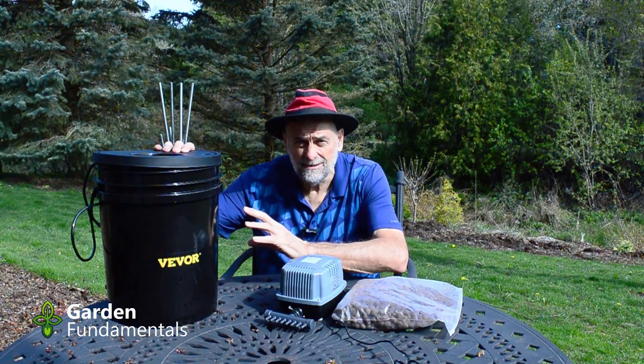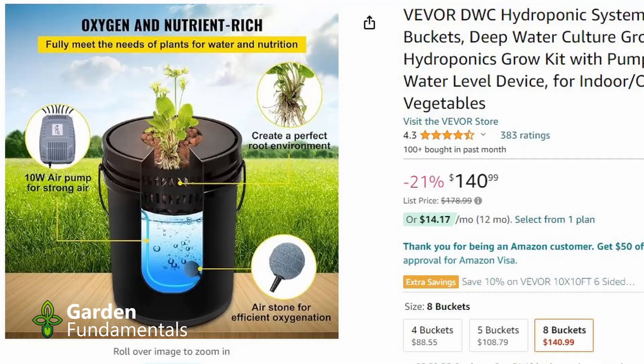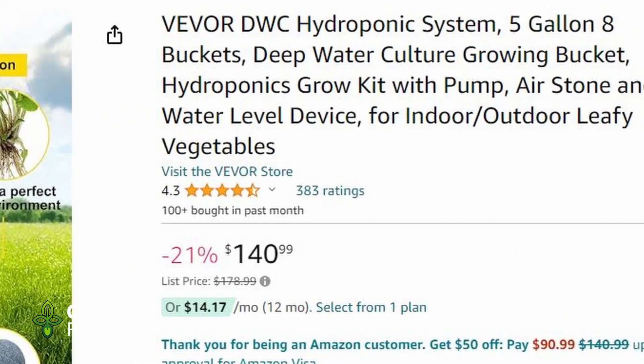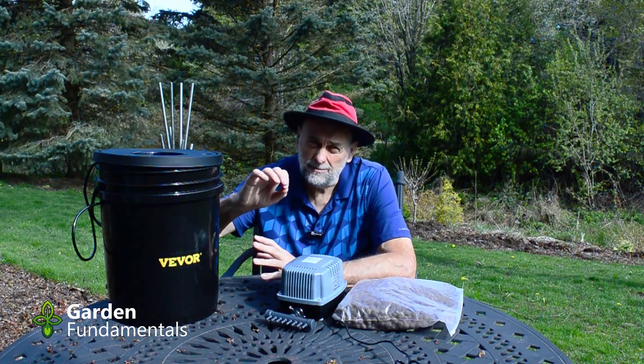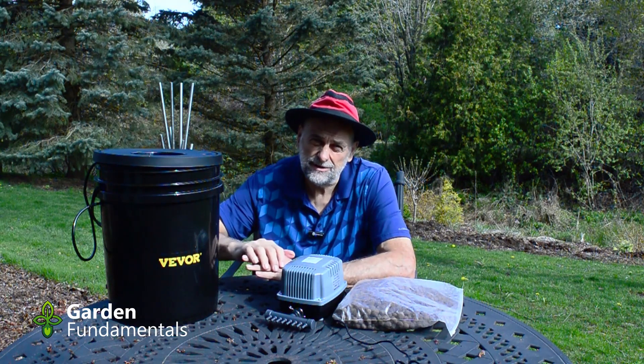On Amazon right now the eight bucket system is $140; the regular price is $178. I'm going to put links to that in the description below — those are affiliate links, which means if you use those links and buy anything on Amazon, I get a small commission at no extra cost to you, and that helps support the channel.